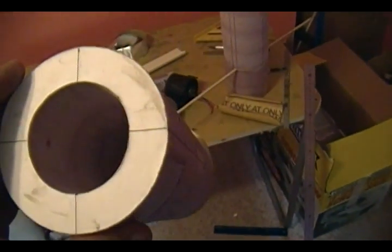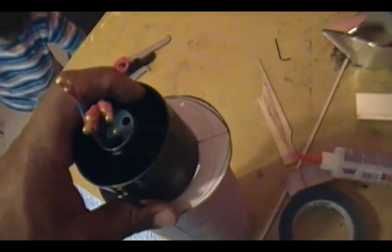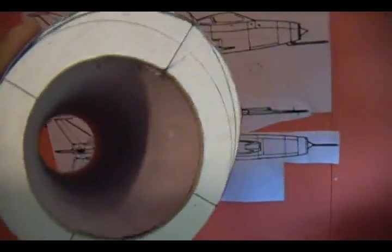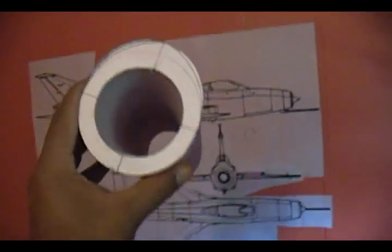Here we go — on this side we've got the 60 millimeter exhaust and on this side we've got the 70 millimeter opening. I haven't tried fitting the fan yet. It probably won't go all the way in because it tapers, and sure enough it only goes in a little bit. If I push it I'm forcing it, so that's good — it's tapering, showing the transition from 70 to 60 millimeters.